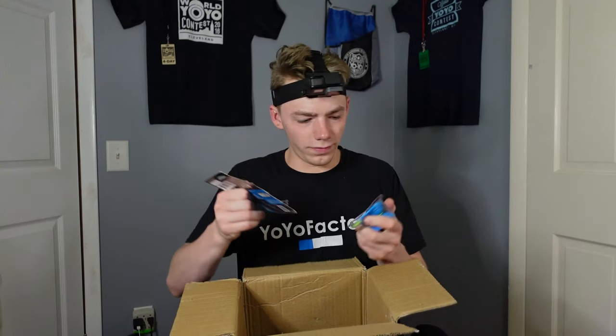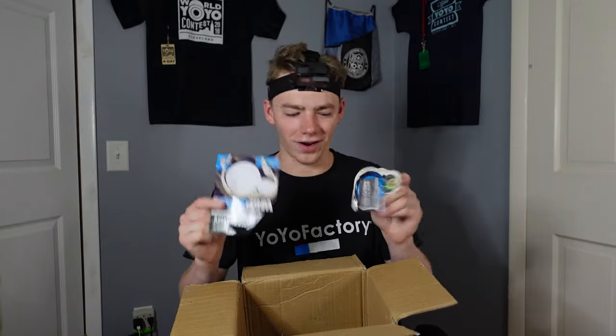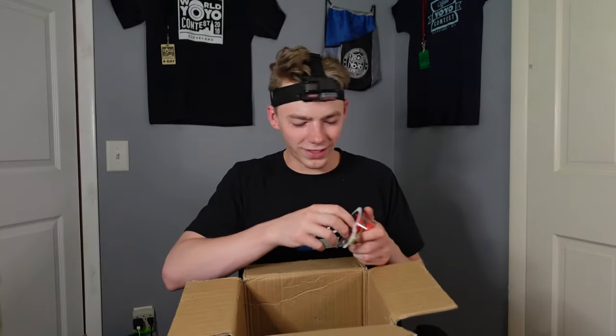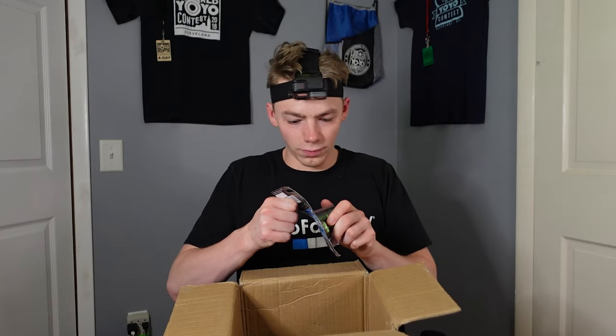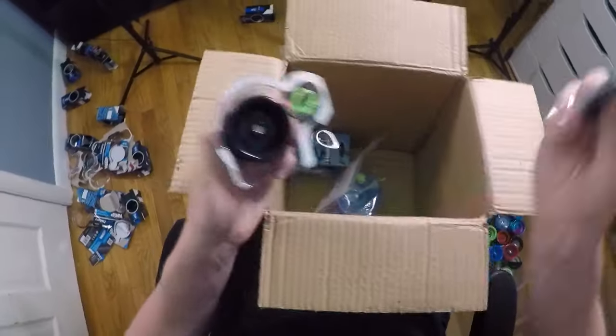And we got a blue one here. Nice — that was a clean tear. I like when that happens. Another clean tear — let's go. The red is popping. Oh, you're going to fight me, huh? Three for three clean tears. Let's go.